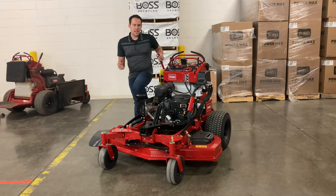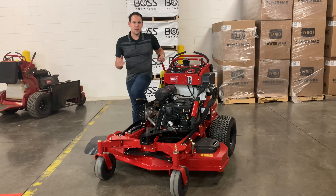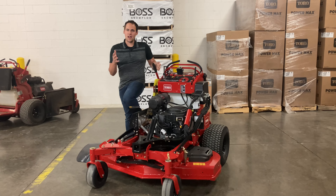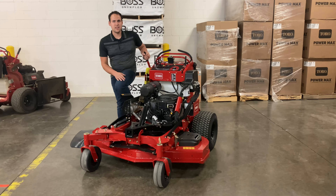I think we kind of covered everything here on the Toro Multiforce. If you're interested in this mower or any mower like it, please give us a call or visit our website — we're happy to help you. If you like this video and you like content similar to this, please follow our channel and give us a like on this video. Thank you.